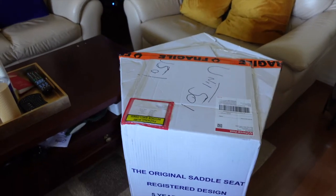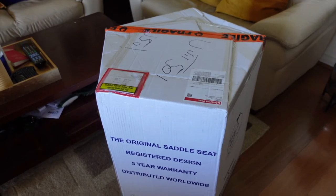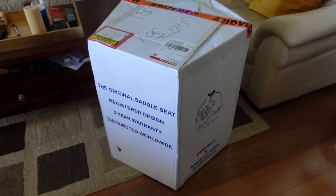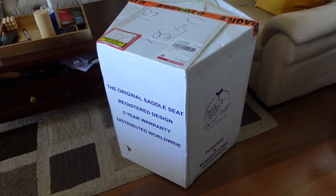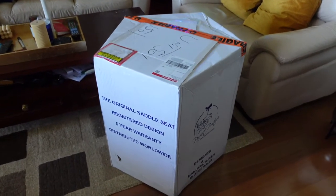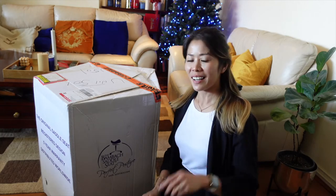I'm excited to see the color I've chosen — I paid extra to specialize it for me. The size and everything is specifically made according to my weight and size, and I chose the color as well. So I'm really excited — it's time to unbox, guys!